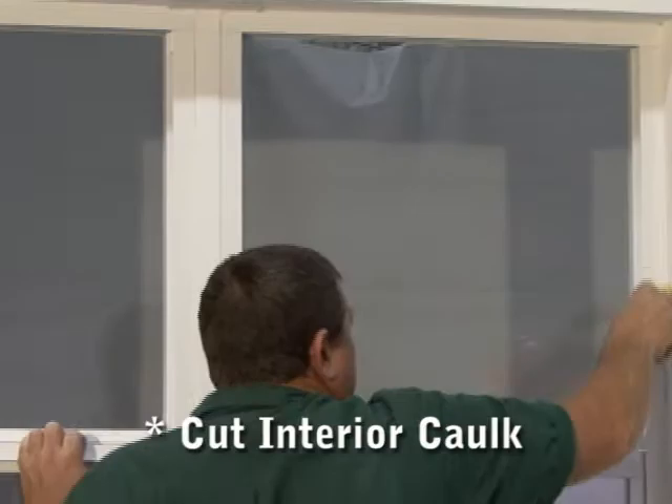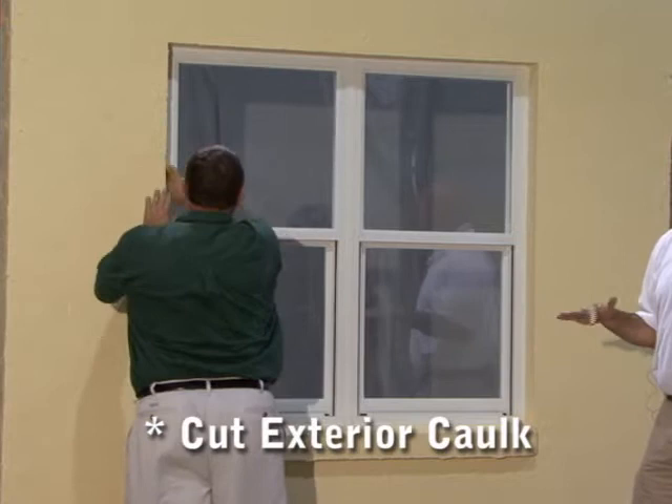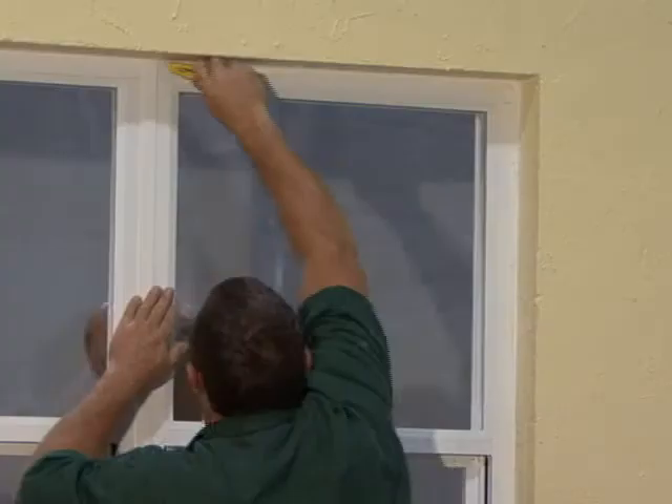The next step is to cut the drywall or the caulking away from the window that you're removing on the inside. Now we're on the exterior of the masonry wall. We're going to cut the caulking loose and then remove the window.